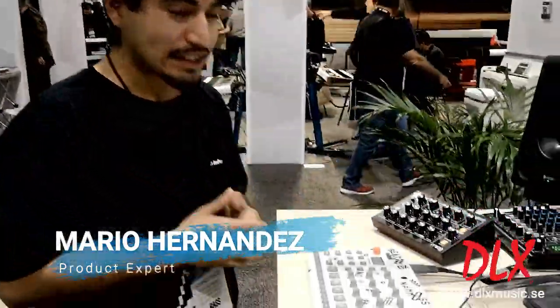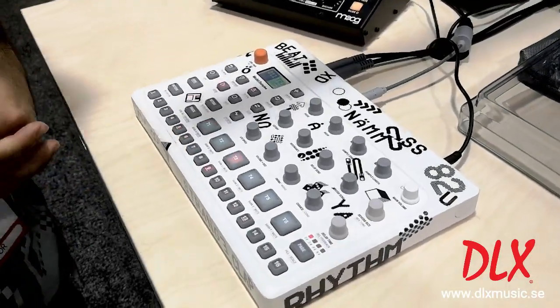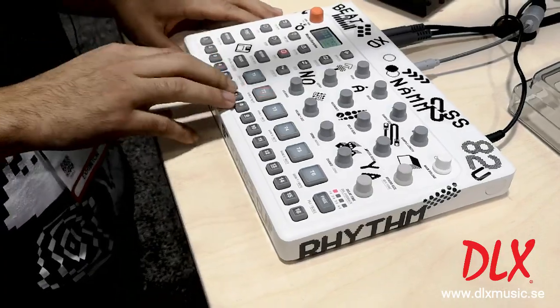The Model:Samples is a six-track sample-based groove box that also sequences samples and MIDI. You have velocity sensitive pads and then a chromatic mode at the bottom.